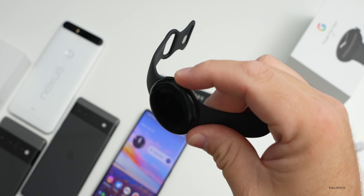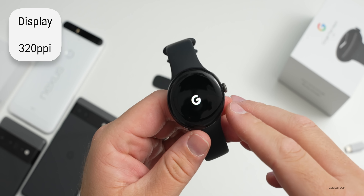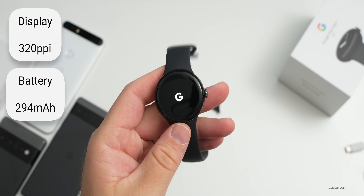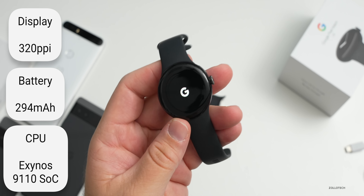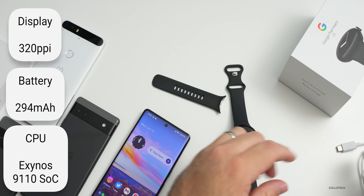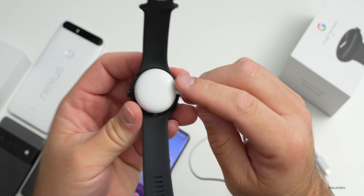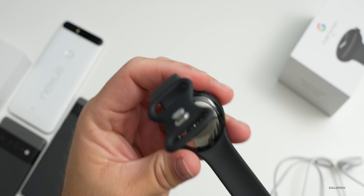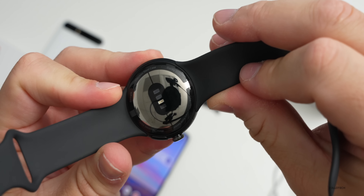Booting it up - we have a little microphone, a crown, and a button. It has a 320 pixels-per-inch display with DCI-P3 color and 1,000 nits of brightness. It has a fairly small 294 milliamp-hour battery, which can probably get you through about 24 hours - we'll have to try that out. It runs an Exynos 9110 system-on-a-chip with a Cortex-M33 coprocessor. The charger is magnetic and clips onto the back, very much like an Apple Watch. There are sensors on the bottom and it says 'Google' around the outside edge.